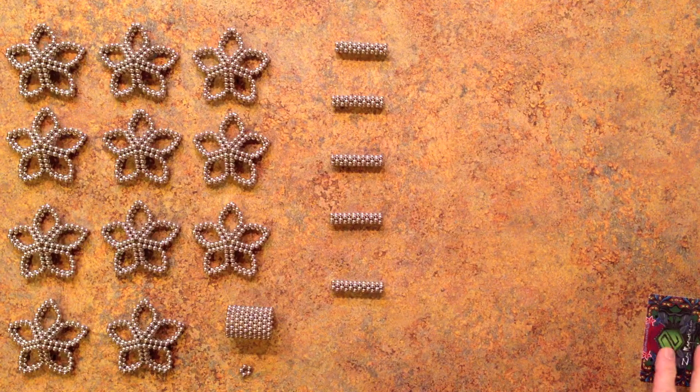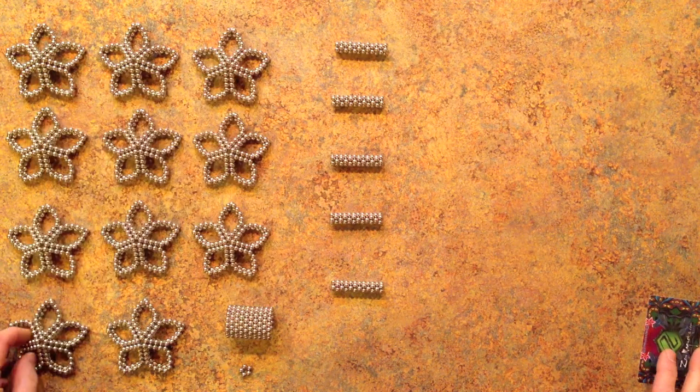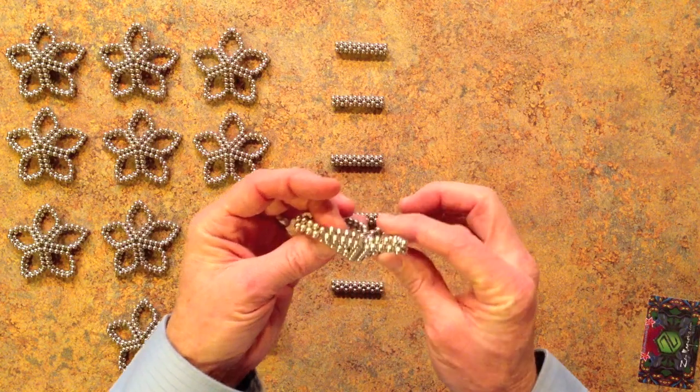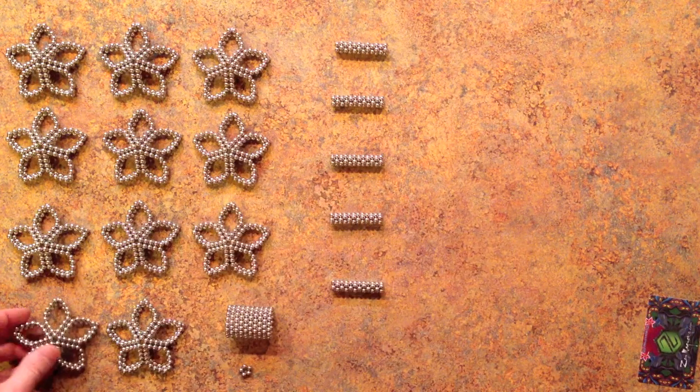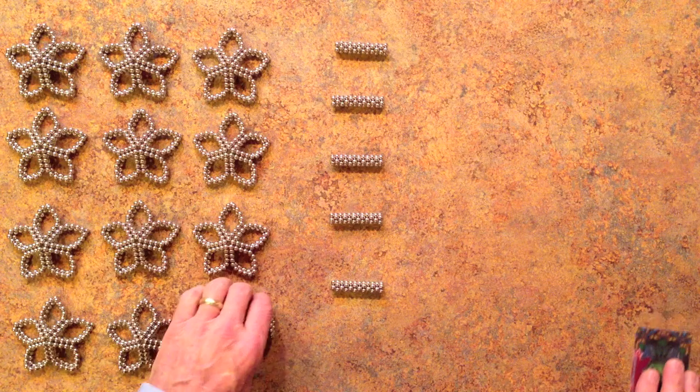To make this shape you'll need 12 of these pentagonal subunits. They are a rather lovely star-shaped subunit. I have already made 11 of these here and I'm going to make the 12th for you now.